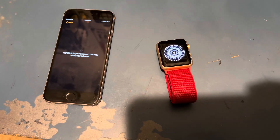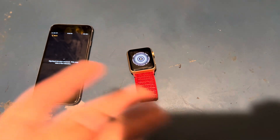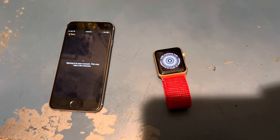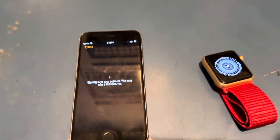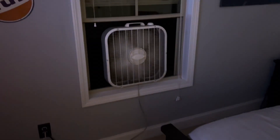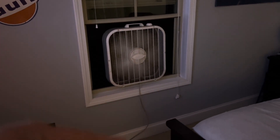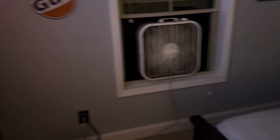I want these devices paired so I can pretty much just turn my iPhone 14 off and the Apple Watch Series 6 off and sit them on a table and not touch them for a week. If you hear a really loud fan, it's because my AC decided to die. It's cooler outside than inside, so I just have a box fan blowing outside air in and it's actually working great.